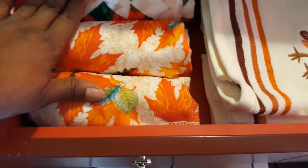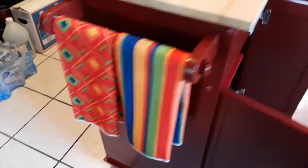And then I have a drawer — I could put them long or I could roll them up. I like to roll them up because you can put multiple towels in here, and then you can put a towel on the side. That really looks nice to me.